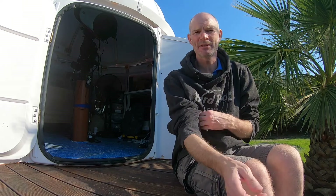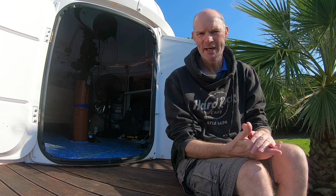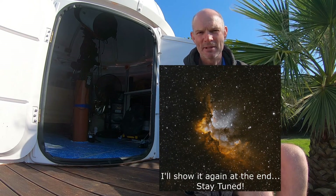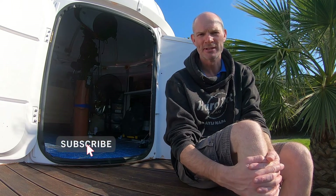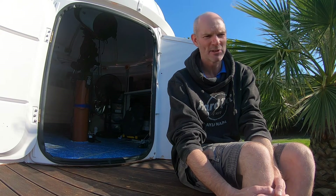Good morning everyone and welcome back to another sunny day here in Cyprus. Unfortunately the nights haven't been as favourable for astrophotography, but I did manage a few hours a couple of nights ago on the Wizard Nebula, so I'll just pop that picture up on screen now. I will go back and have a play around again with that one and grab more data. It was just a very quick opportunity while the clouds had broken — we haven't had a lot of clear nights since I've been home.